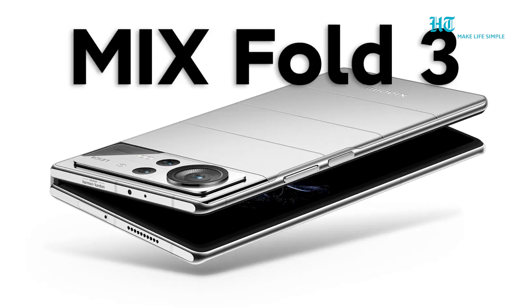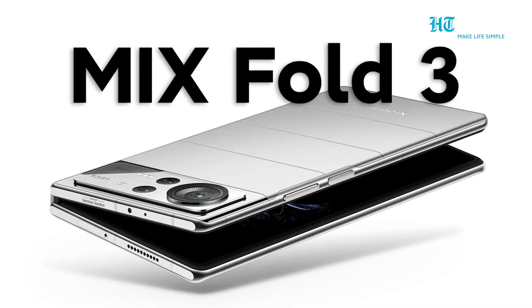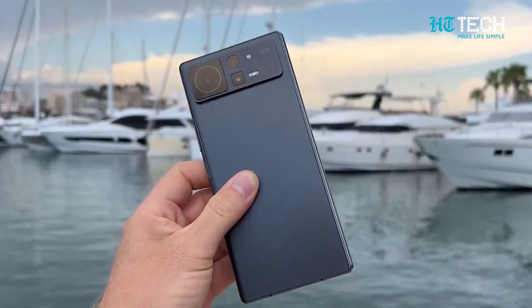The highly anticipated Xiaomi MiX Fold 3 is on the horizon and it's confirmed to bring some fantastic upgrades. The MiX Fold 3 will be the successor to the MiX Fold 2, which was unveiled just last year.